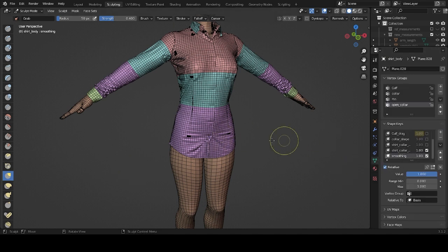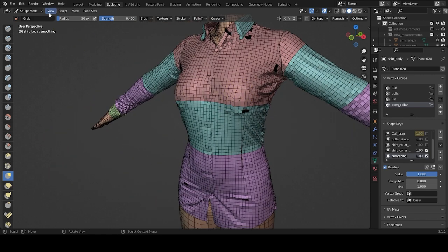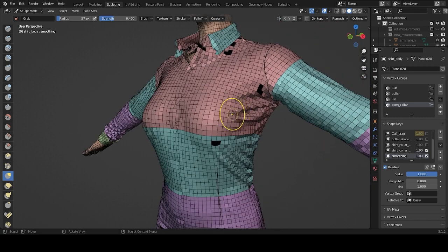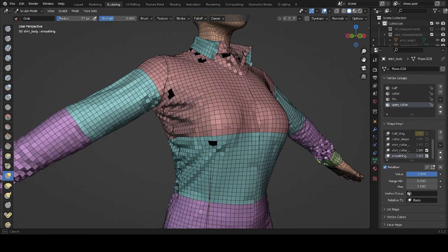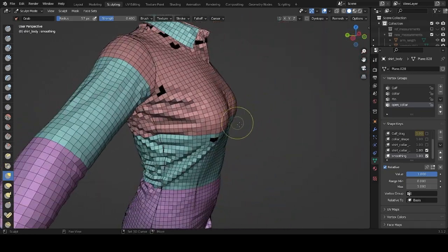We're going to do the smoothing in a new shape key so we don't screw up the original shape key. Let's smooth it out. We're going to start with the breast area, and we just want to apply a very small smooth — because we don't want to destroy or flatten it out too much and lose these nice folds. Just a very light retouching, and yeah, that looks good.